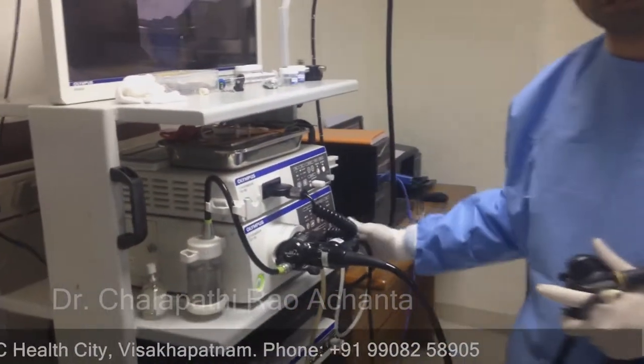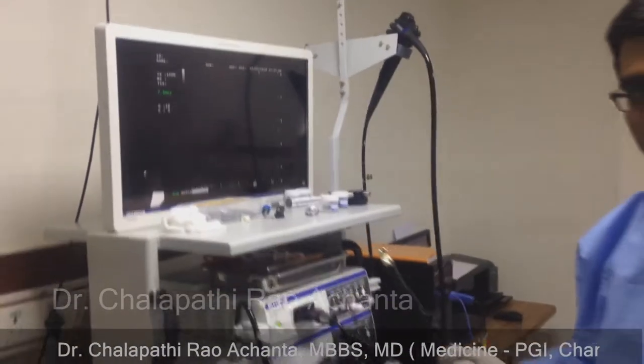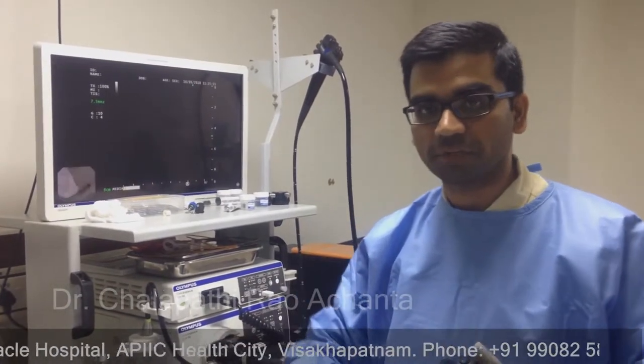This is our Pinnacle Hospital. Endoscopic ultrasound is changed by switch technology — this is an endoscopic image and ultrasound image. We have to sync for better diagnosis and treatment for the patient.